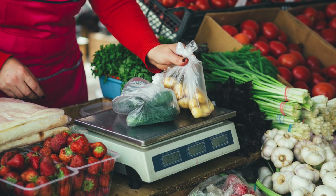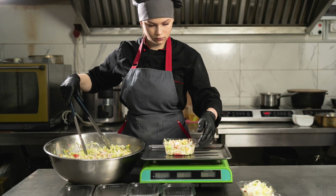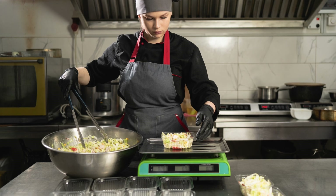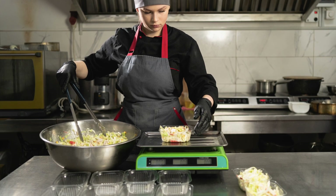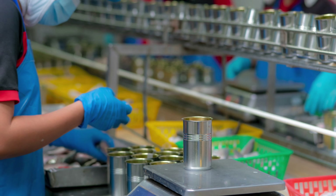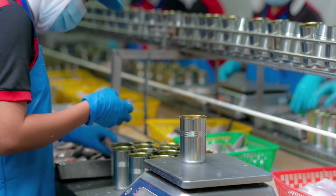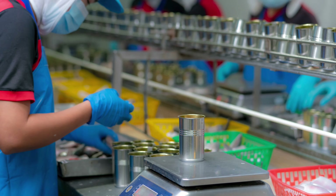Electronic analytical scales are identical to electronic top-loading scales. However, they are used for measuring extremely small weights. These scales are often used in laboratories that perform chemical analysis. However, due to their relatively low maximum capacity, they would probably not be used for routine measurements in a typical food manufacturing facility.